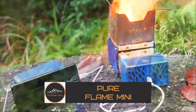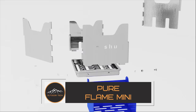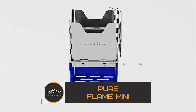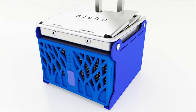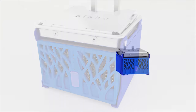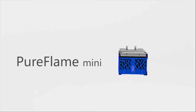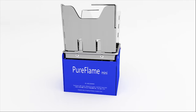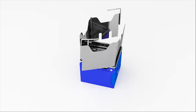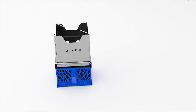The Pure Flame Mini is a multi-purpose camping stove created to keep campers comfortable when they spend a lot of time in the woods. The stove can heat food at mealtime without needing full-size substitutes because it can be utilized with any biomass found in the area, such as twigs, pinecones or similar materials.